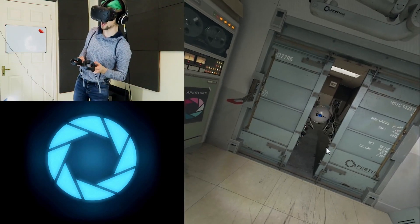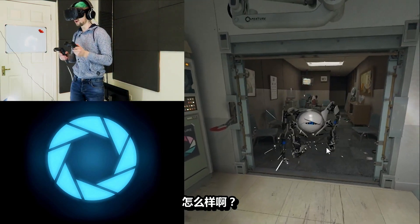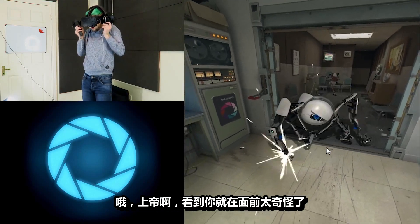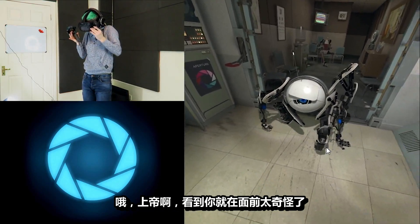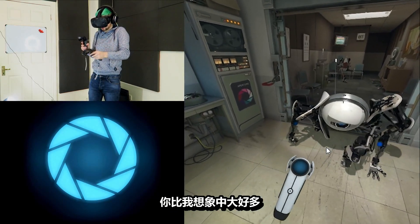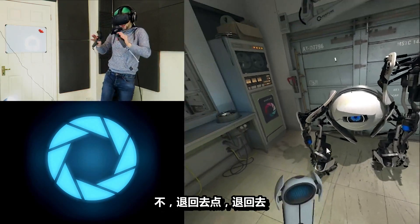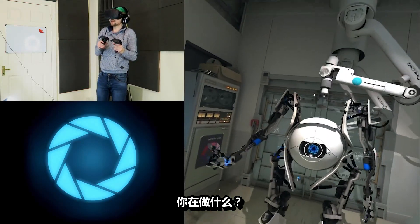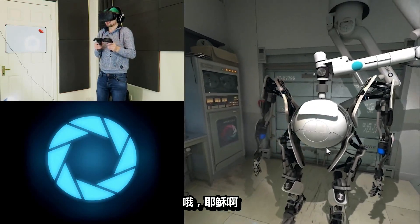Hi! How's it going? Oh god, no! Oh my god, it's so weird to see you right there! You're way bigger than I expected you to be! No, back up now! Back up! Stay there! What are you doing?! God, jesus.